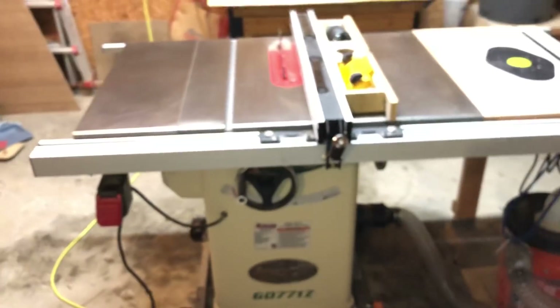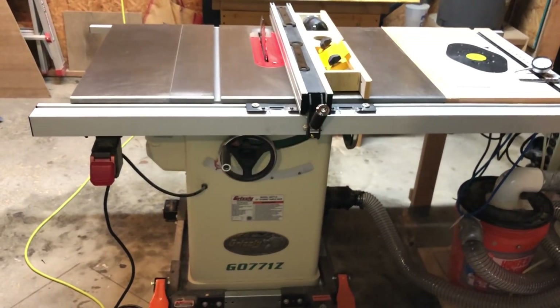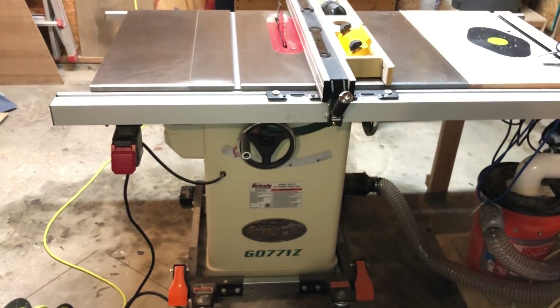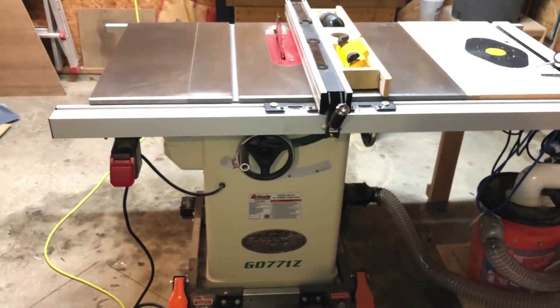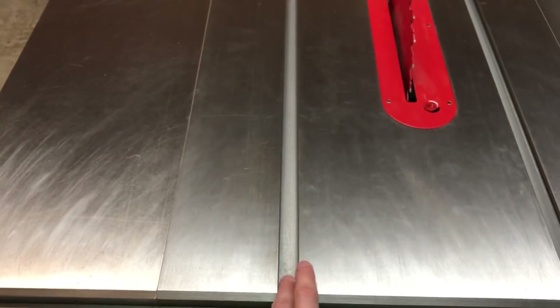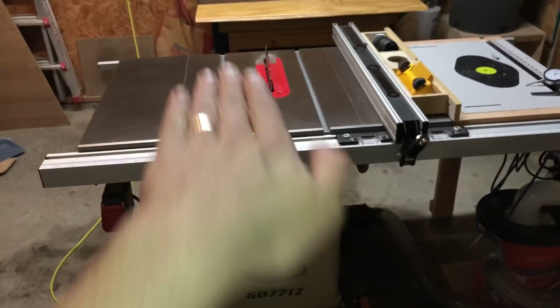So those are the calibration checks, and I am pleasantly surprised. Everything has remained consistent pretty much from the day I set it up, and that's one of the things I really like about this saw. I have noticed that it is remarkably accurate over and over again — miles more accurate than my former saw, which was a job site saw. I think in large part that's because these miter slots are so well milled and consistent, and everything rides on top of this cast iron surface, which is also milled very consistently.